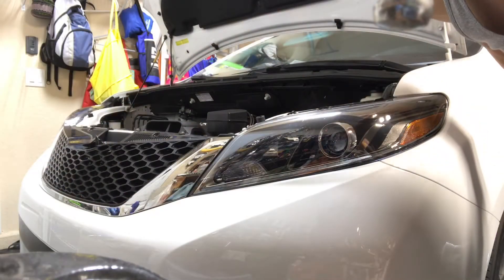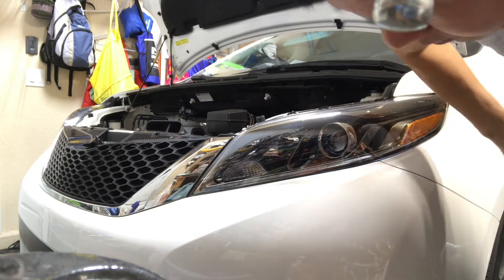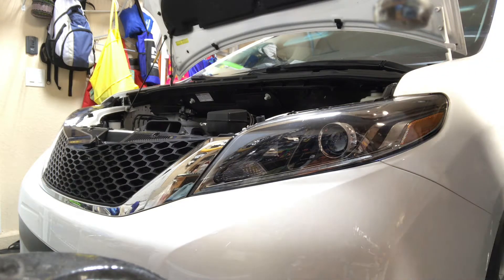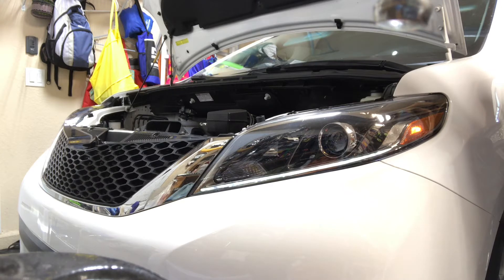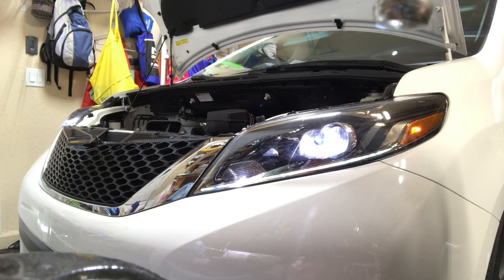All right, so now I've got this all wired up and everything's in here. I'm going to go ahead and turn it over here, turn the lights on, and test the time delay. So the headlights are on, fog lights are on — 10-second time delay — and they fire right up. Perfect.